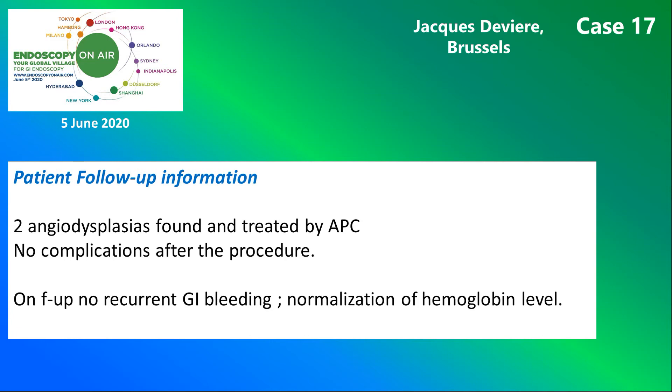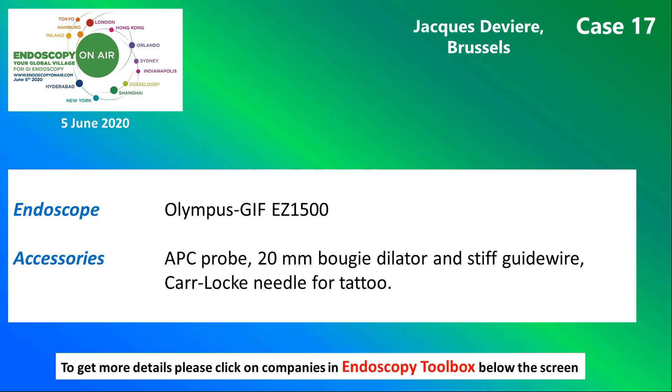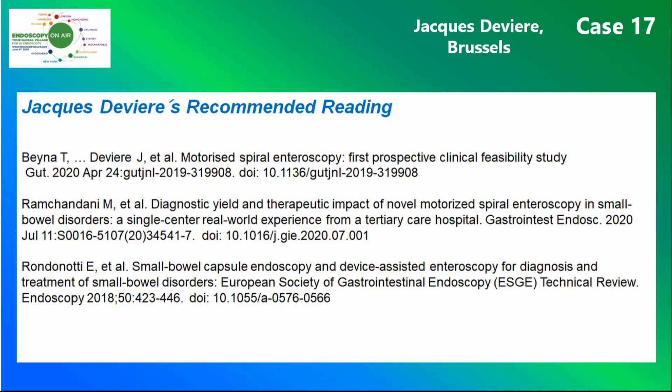Two angiodysplasias were found and treated by argon plasma coagulation during the procedure, with no recurrence found thereafter. Here you can see the instruments and devices used during the enteroscopy, and finally, Jacques de Vierre's recommended reading.